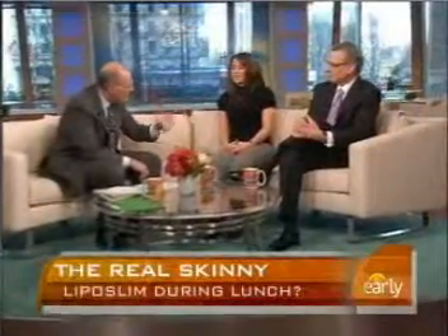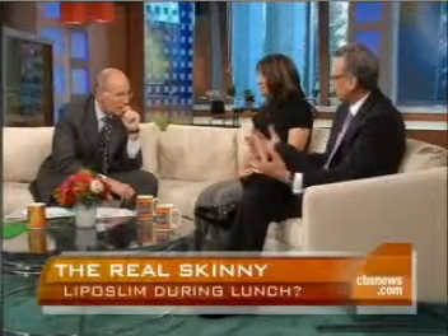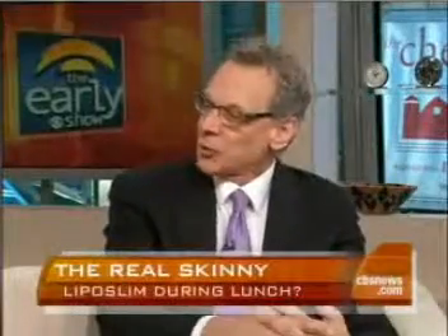Who are the best candidates for this? Maria is the perfect candidate — she's in good health, she's fit, and she just had some localized areas of fat that didn't respond to diet and exercise.